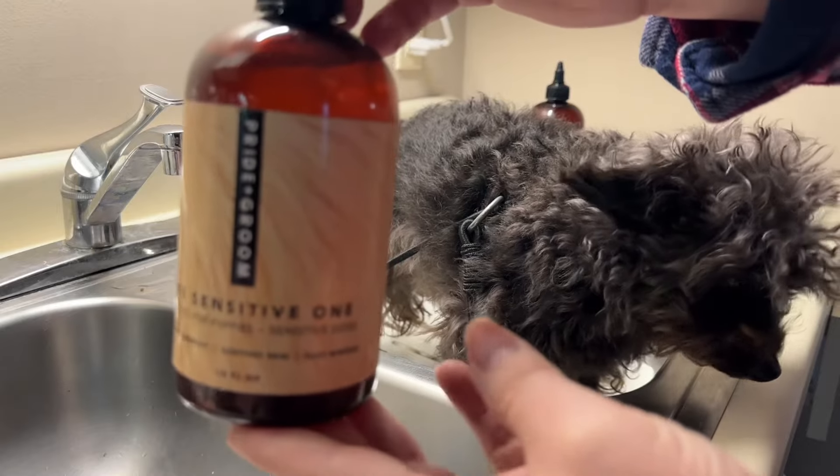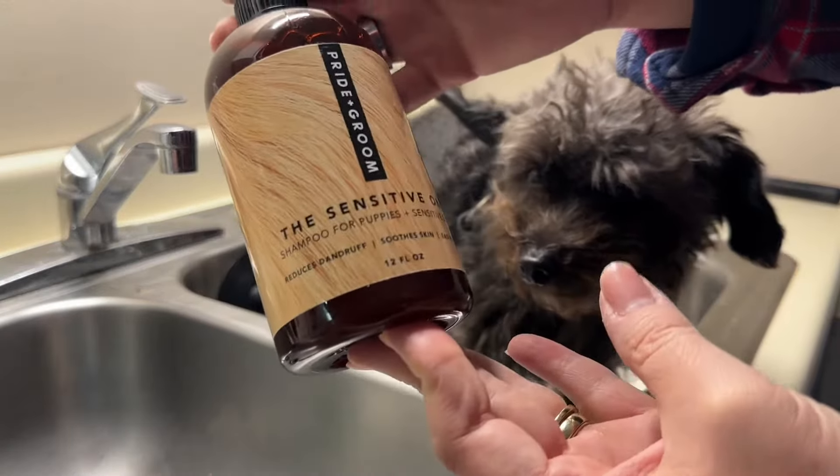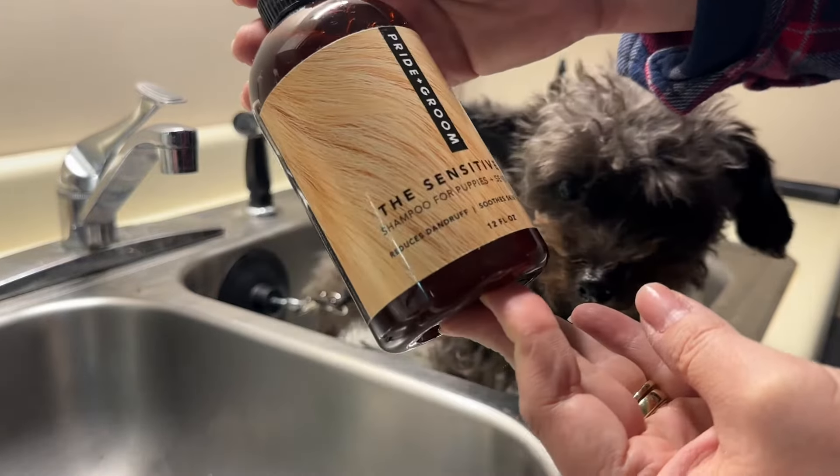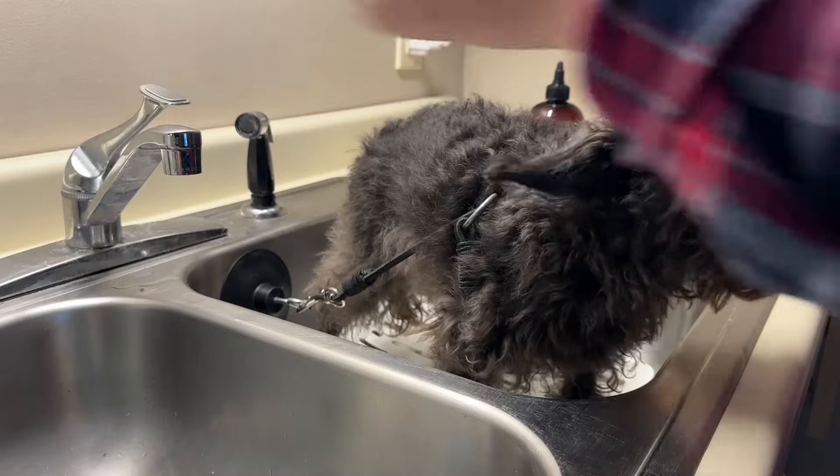Any dog that may be sensitive to normal shampoos, this is a good shampoo for them. It's also good for puppies, and I'm going to dilute this 16 to 1.